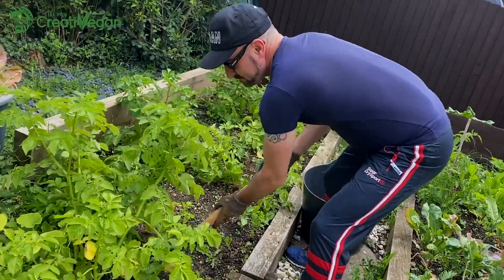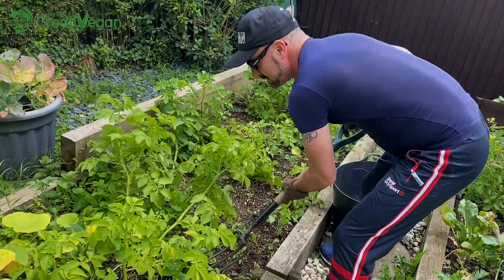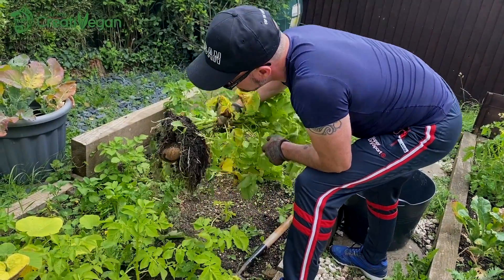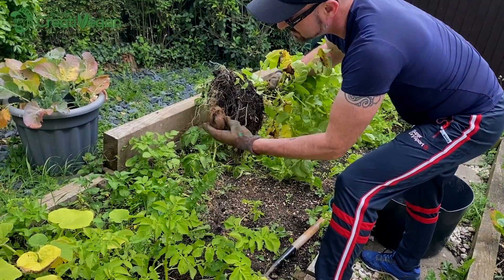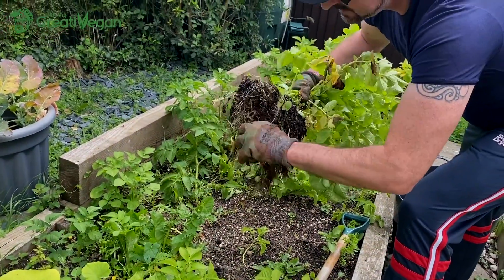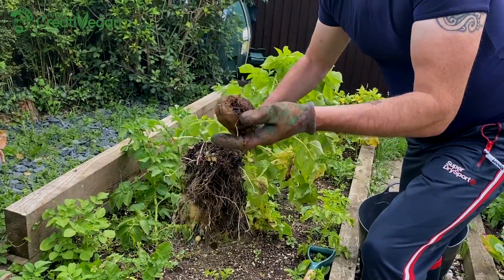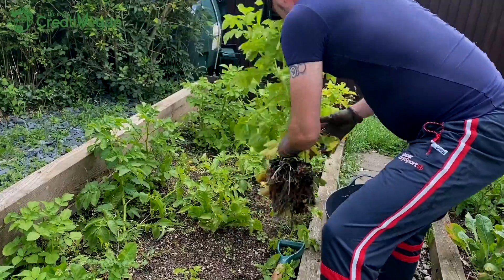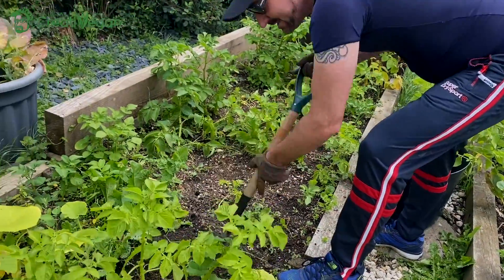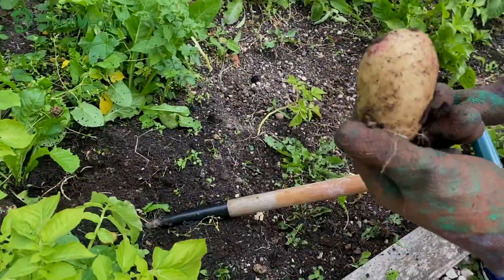I planted these about two months ago, maybe a bit less. Let's see what we get. There's a big one right there to start with — that's the actual plant itself. Have a look in here — pretty good size!